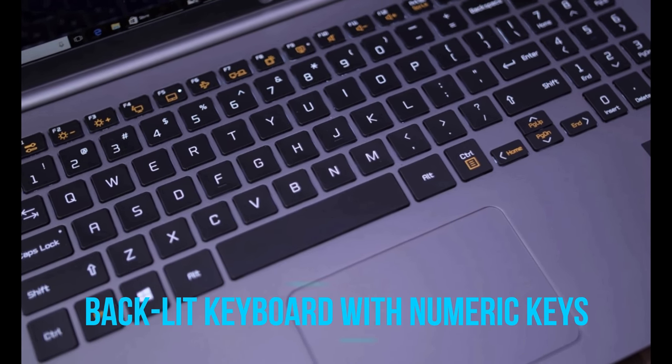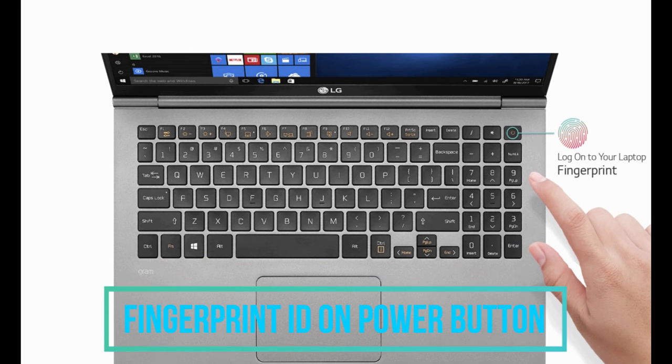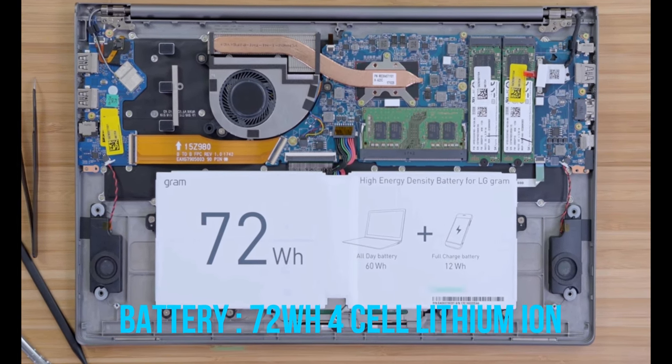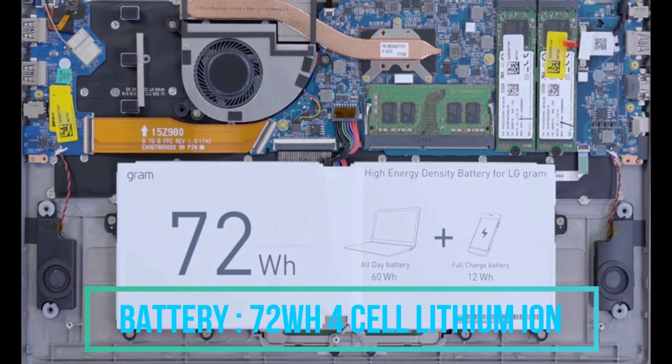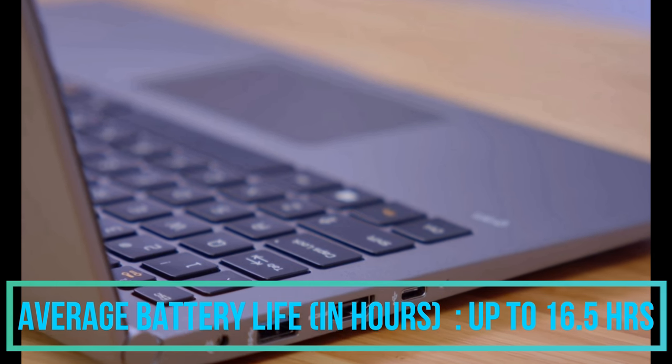The keyboard of this laptop is a full-size backlit keyboard with numeric keys. The fingerprint ID is placed on the power key of the keyboard, which is very efficient. Coming to the battery, it has a 72 watt-hour capacity, 4-cell lithium-ion battery with a backup of 15 to 16 hours as LG has described.